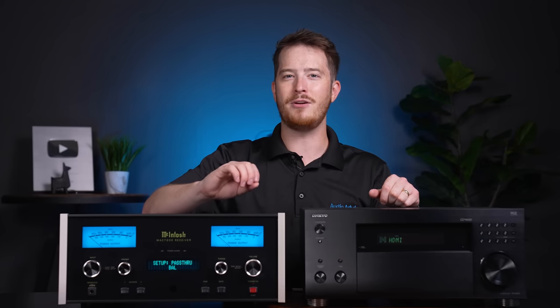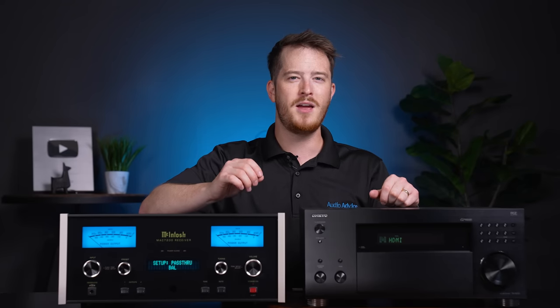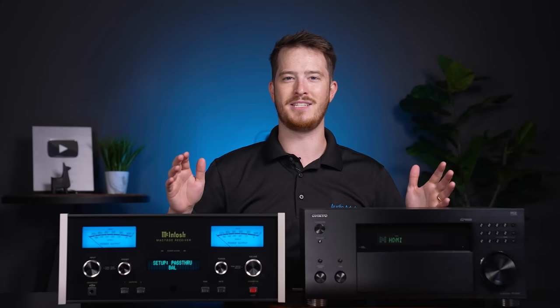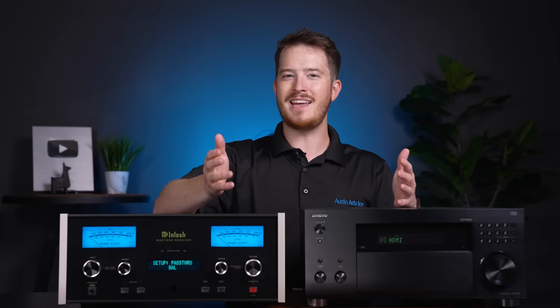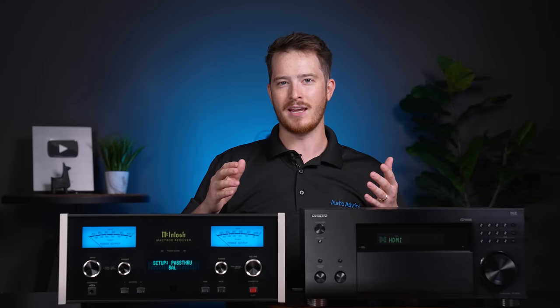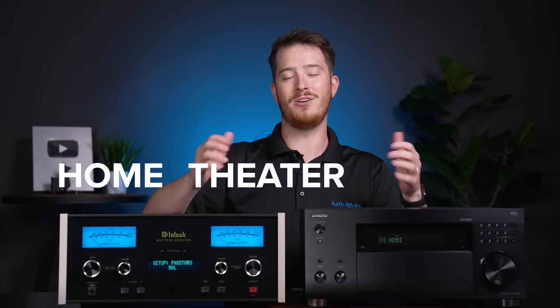Then, the makers of better-sounding two-channel audio gear recognized this need and added a new feature on their products that made it all as simple as could be. That new feature had several different names depending on the brand, but they all did the same exact thing, which we will call here Home Theater Bypass.